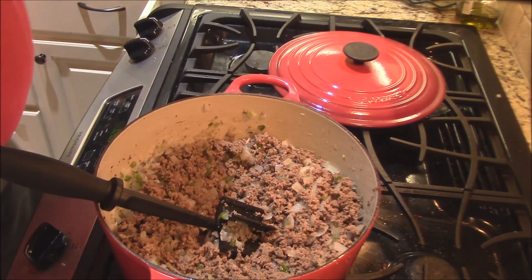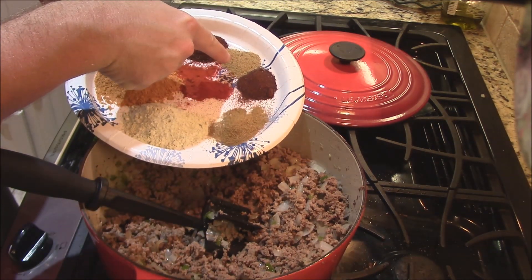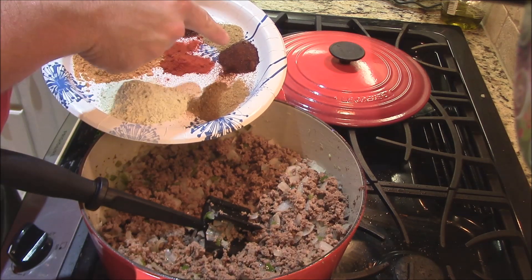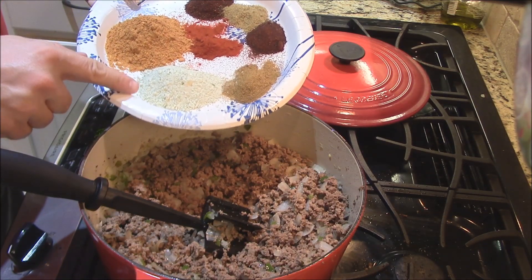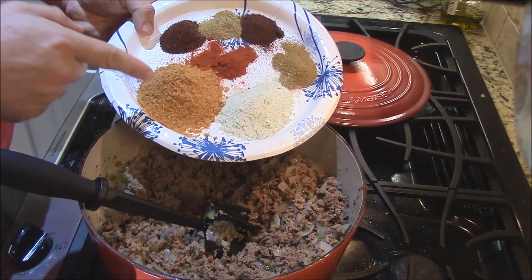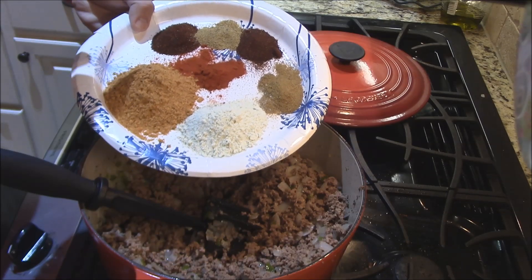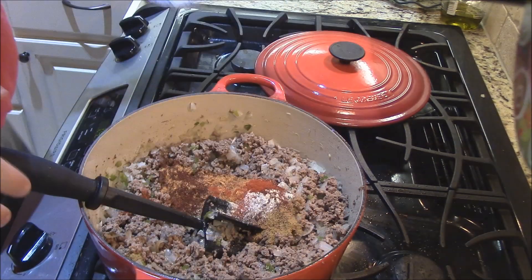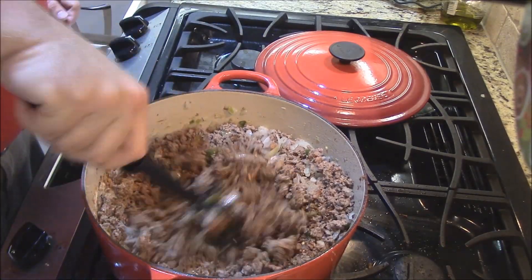All right y'all, now we're going to hit it with some seasoning — write these down if you need to. One tablespoon of regular chili powder. One teaspoon of Tango Joe's green chili powder — spicy stuff, good stuff. One teaspoon of chipotle chili powder. One teaspoon of cumin. One packet of Hidden Valley Ranch dressing mix — it's good in this stuff. One packet of McCormick Original Taco Seasoning. Last but not least, one teaspoon of Keith Baytag's hot smoked paprika. Put it all in for the first round of seasoning and mix it into the meat real good before adding anything else.